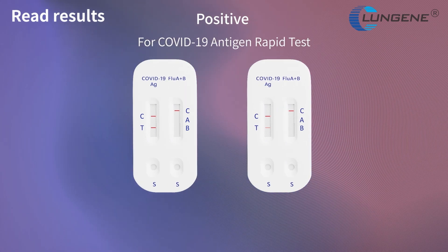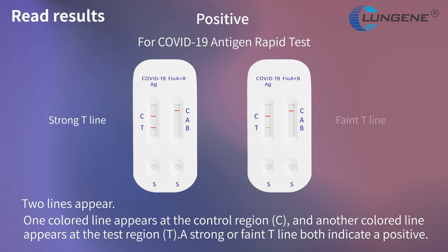Positive result for COVID-19 antigen rapid tests: two lines appear — one colored line at the control region and another colored line at the test region. Both a strong T-line and a faint T-line indicate a positive result.